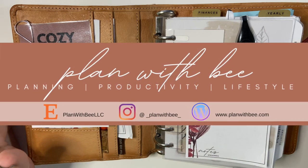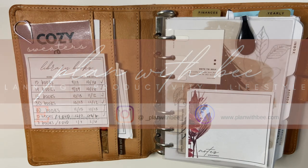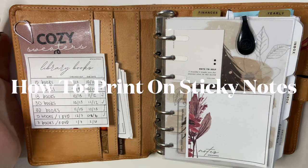Hello everybody! Welcome back to Plan With B. It's Berlin here with a tutorial today on how you can print on sticky notes.